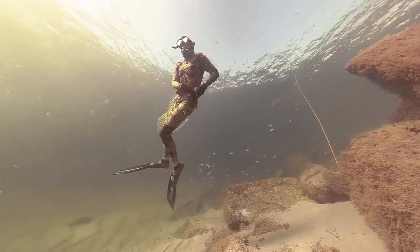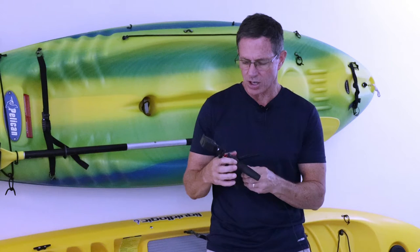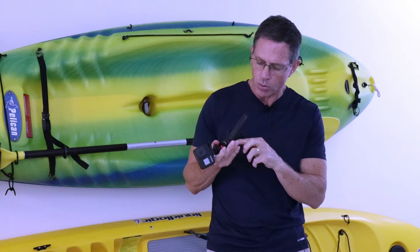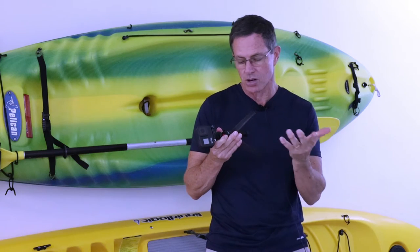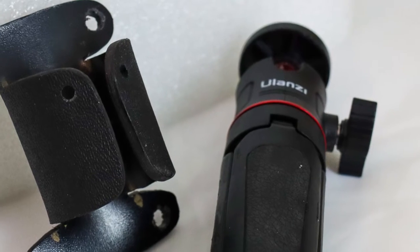I use the Ulanzi MT-08 tripod, which is 15 or 20 bucks on Amazon, and it seems to hold up quite well. I've noticed a little bit of rust on one of the screws, so I either have to rinse it better when I'm done, or I may have to consider buying a new $15 tripod every year.